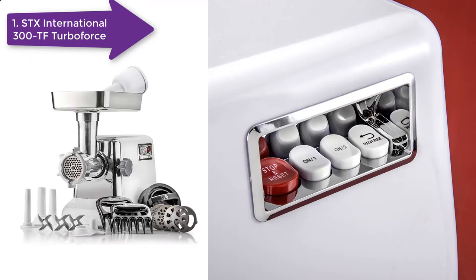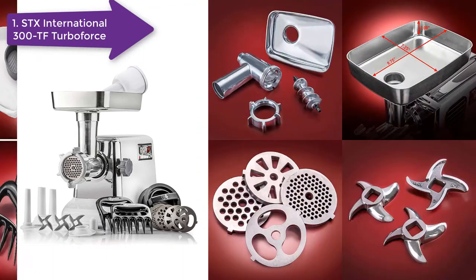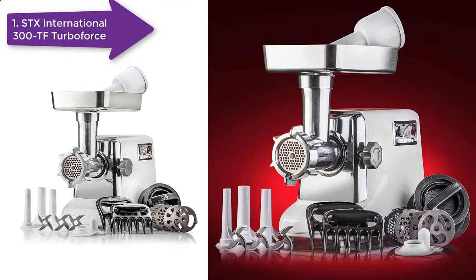The only problem is that it won't grind extremely hard and large meat bones. As compared to other meat grinders, this STX3000TF grinder grinds meat faster. Apart from the raw dog food, you can also use this grinder for making sausages and kibbeh.